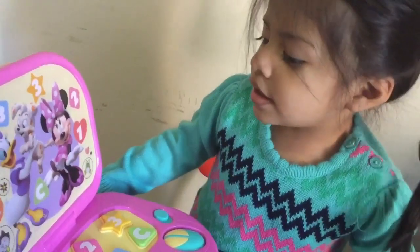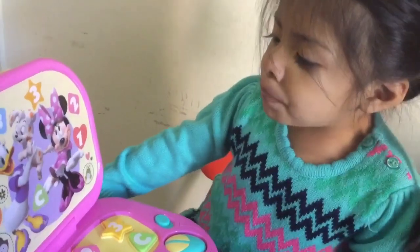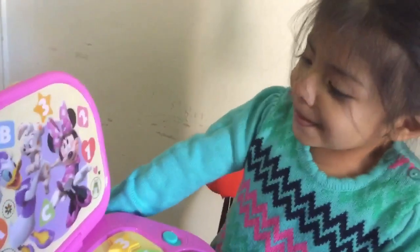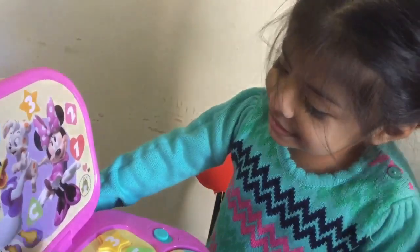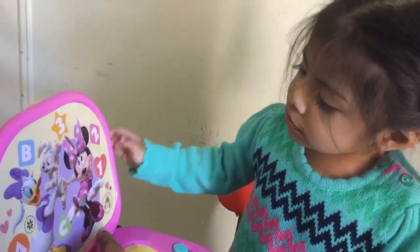You know her? White. I know, she's white. But who is she? Purple. That's Daisy. Daisy. And this is? Minnie Mouse. Minnie Mouse.